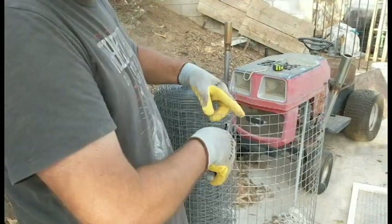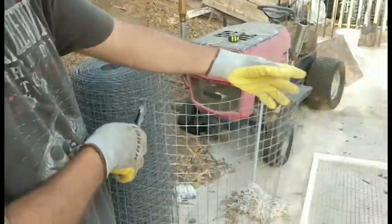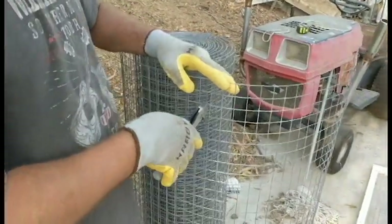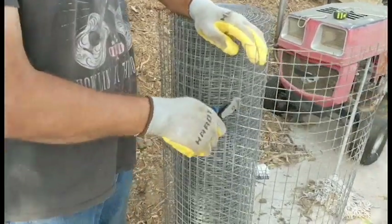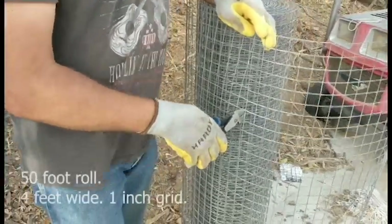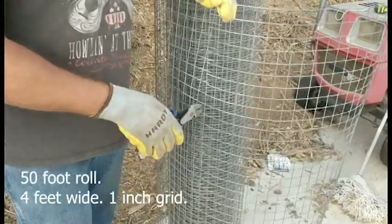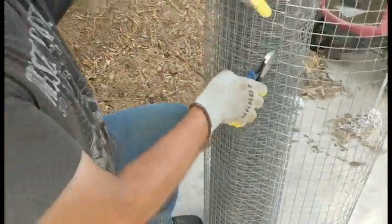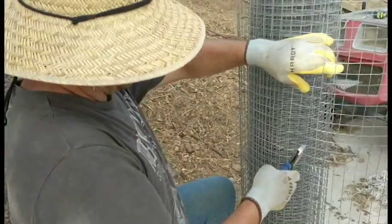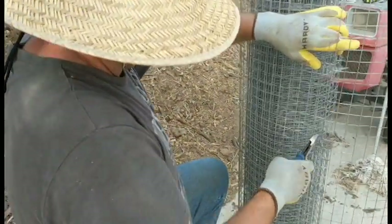Count 18 squares, leave one end spiky and cut the other end smooth. This is four foot material, so it's going to be four foot by 18 inches.